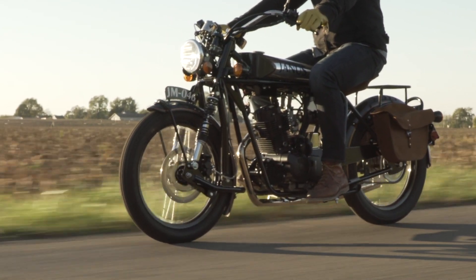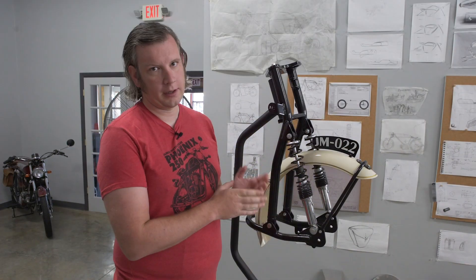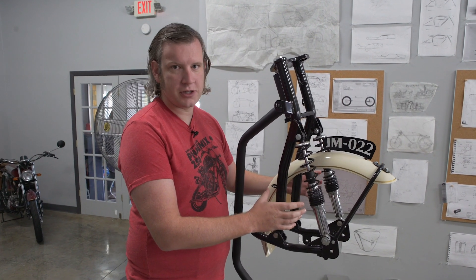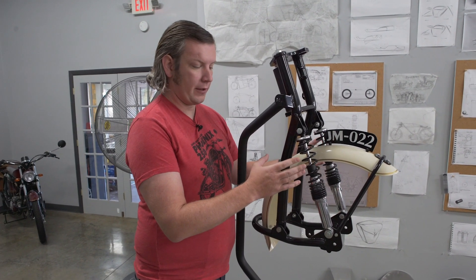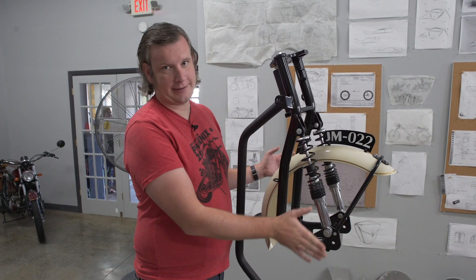This type of front suspension is called a leading link fork. When we say fork, it's because most modern motorcycles use two legs of the front suspension called the fork that support the axle and the front wheel. Their job is to keep the wheel in line with the steering axis.